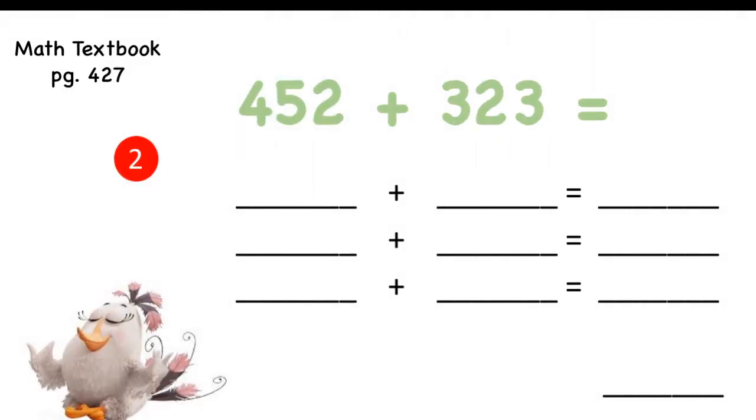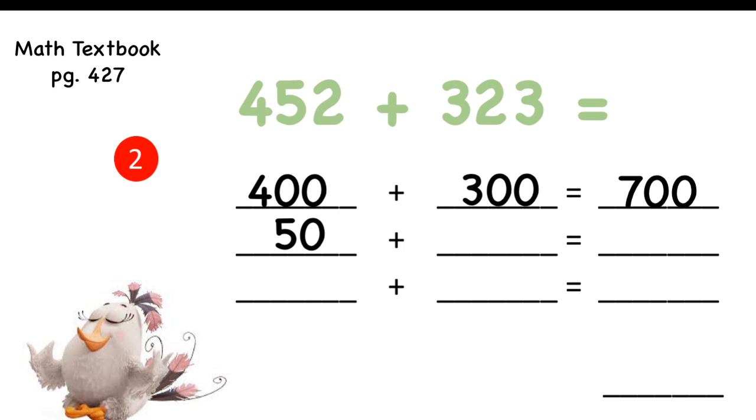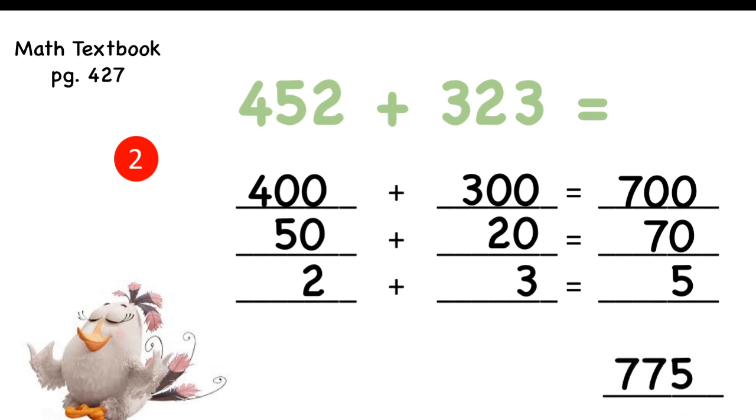Number two: 452 plus 323. How many hundreds in the first number? Four hundreds. How many hundreds in the second number? Three hundreds. Four plus three equals seven — seven hundred. Next, add the tens: the first number has 5 tens, fifty; the second number has 2 tens, twenty. Five tens and two tens are seven tens, seventy. And the last step — add the ones: 2 plus 3 equals 5. Take the first digit of each: 7, 7, 5. The answer is 775.